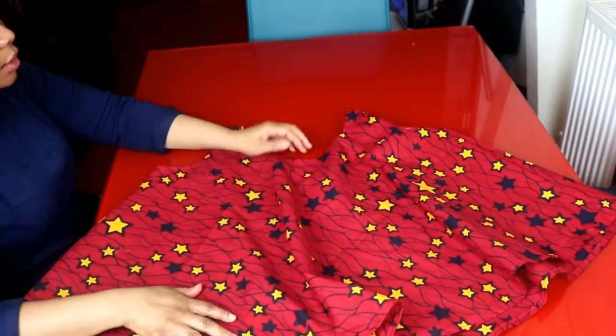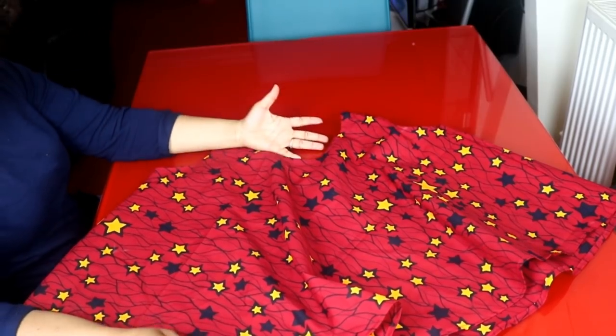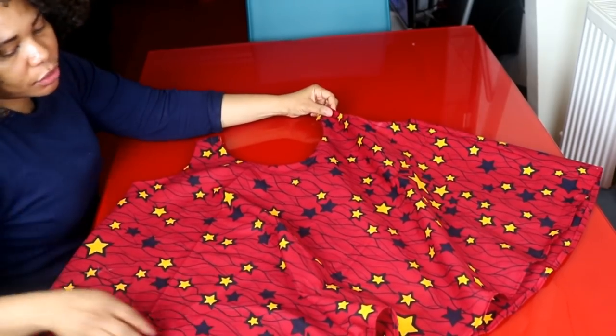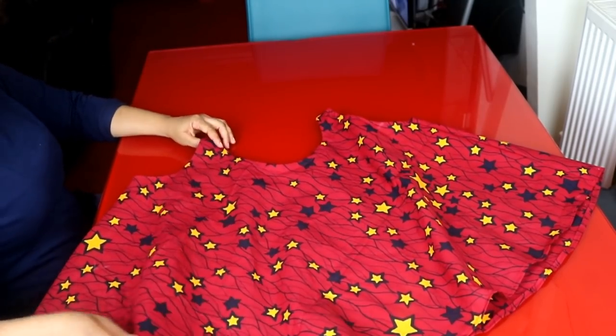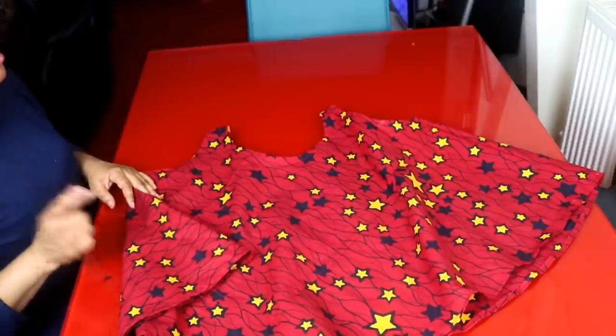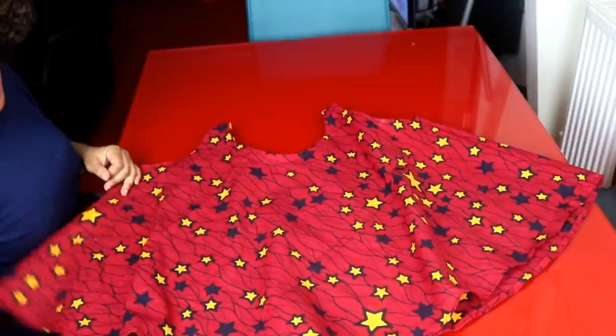Here is the finished look of the top. I've finished hemming the neck, both sides, and the bottom. That's it! Thank you guys for watching. See you in my next video. Please don't forget to subscribe, like, and share my video. Love you, bye!